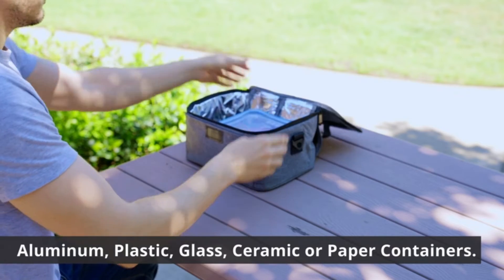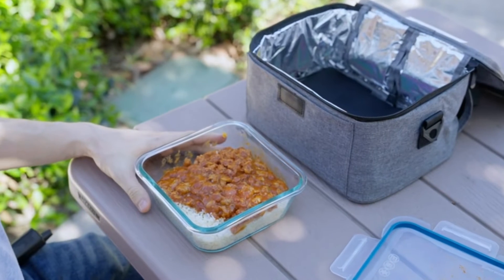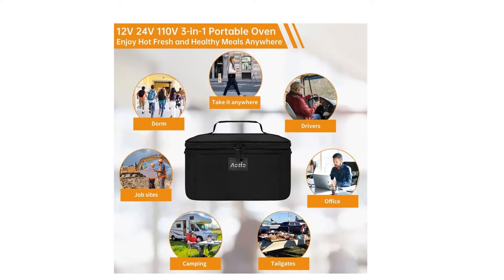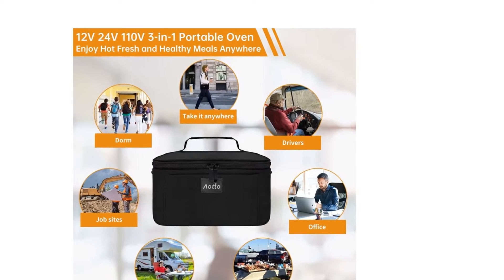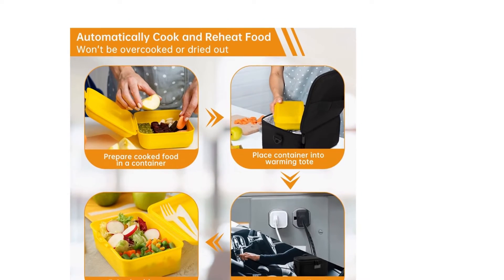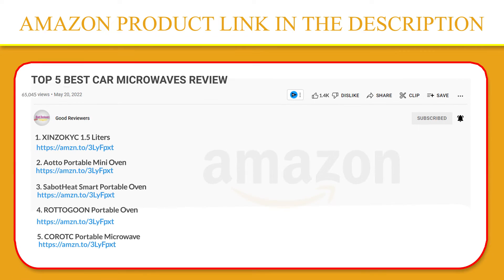This portable oven lunchbox comes in a collapsing design with an adjustable shoulder strap and carrying handle. You can put the auto portable food warmer lunchbox in your backpack and carry it to any place. It is a great choice for taking to a car, truck, office, hotel, or home. Perfect for truckers, drivers, patrolmen, teachers, busy moms and dads, nurses, and more. If you like this product, please click the link in the video description for a better price and original product.